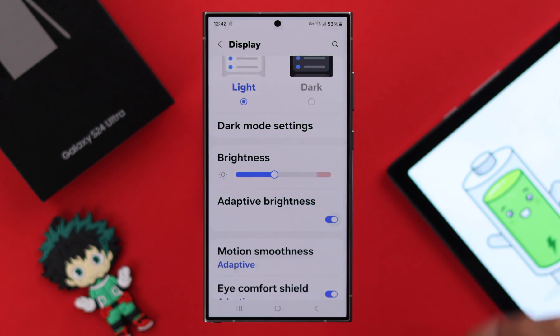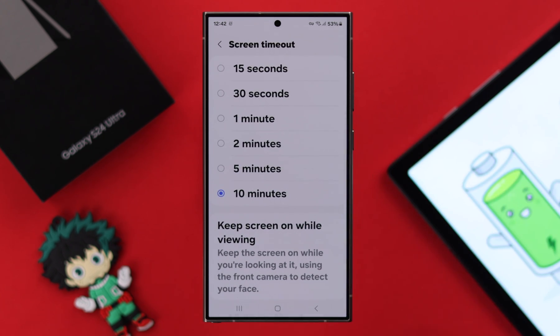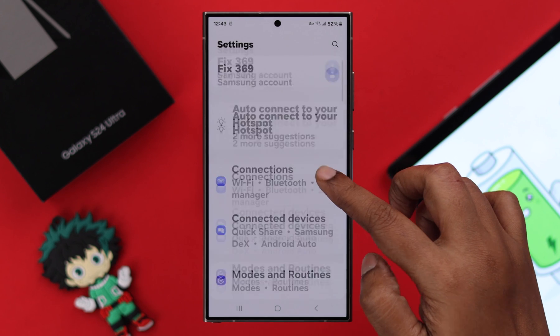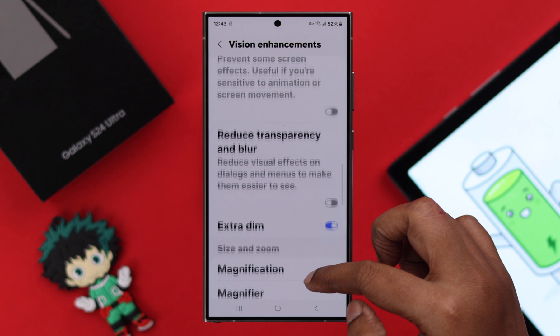In addition to that, scroll down and reduce the screen timeout if it's selected to the maximum. Next, from Settings again, scroll down and enter Accessibility, then go to Vision Enhancements.